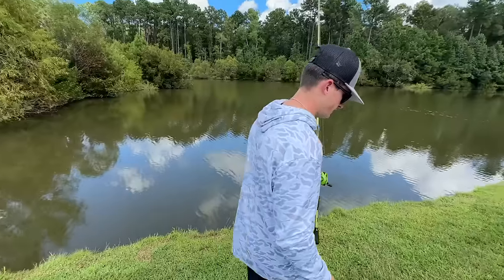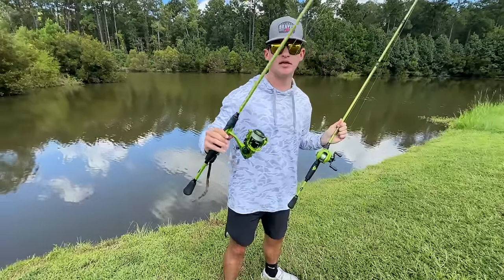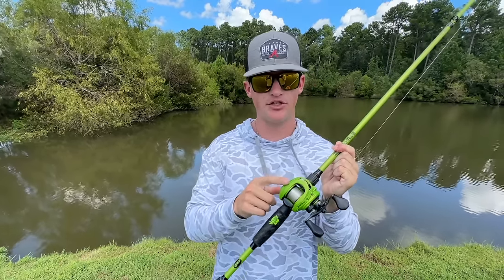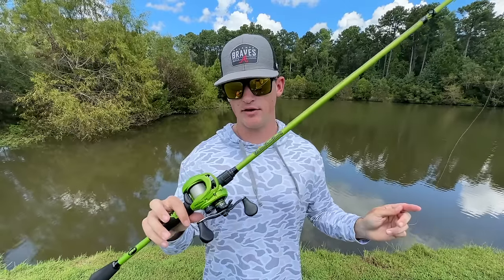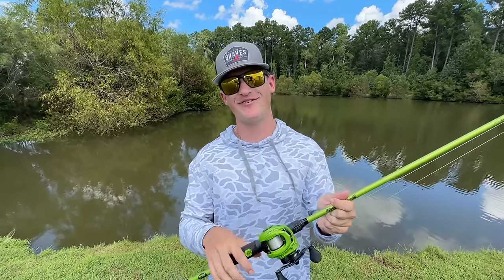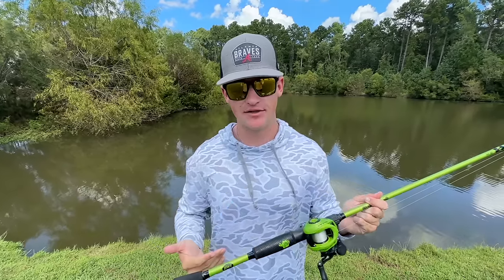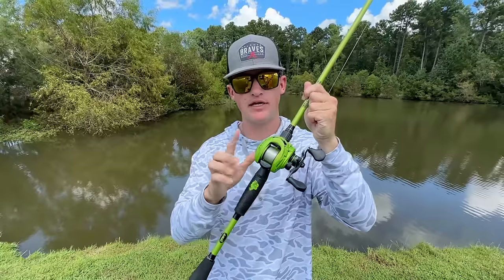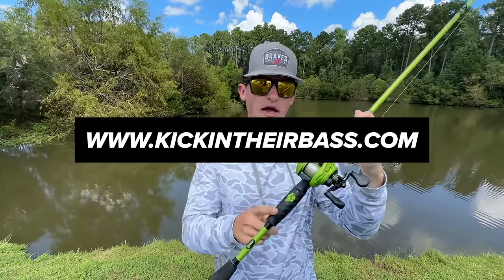This combo is affordable — it's $150. We also have a spinning combo that's $110. My main goal with this combo was to make something affordable and versatile. This is a 7.5-to-1 gear ratio reel, and this rod you can throw pretty much anything on — a spinner bait, chatter bait, crank bait, even 10XDs. We've even thrown top water on this rod. You can throw any soft plastics. If you'd like to check these out, kickintheirbass.com — I'll have them linked down below.